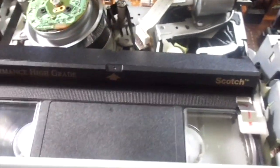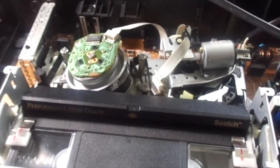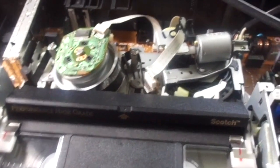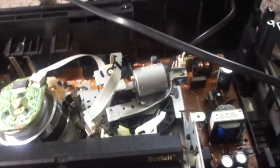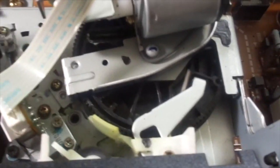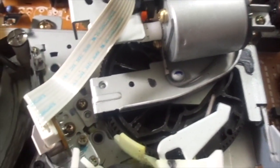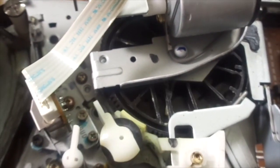It doesn't automatically turn off or eject when the tape arrives at the beginning. When it powered off, it doesn't unload. I like this pinch roller mechanism by the way - take a look at it. We got this when we went to the thrift store yesterday.